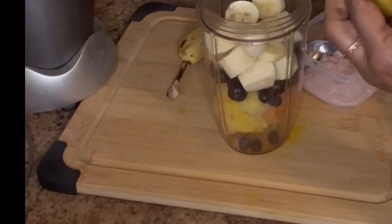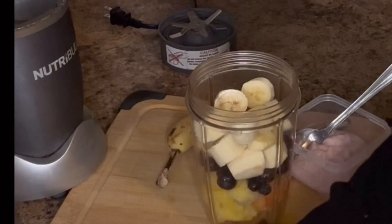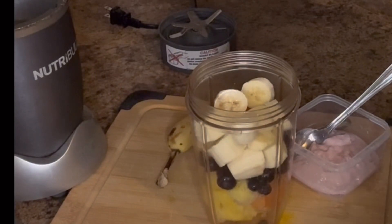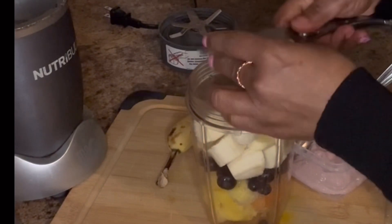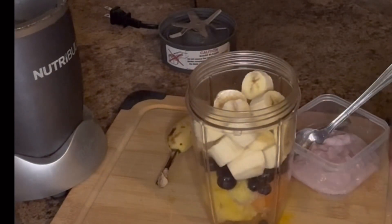Remember, if you have bananas that are a little overripe and you don't want to eat them, you can always make a smoothie with them. I'm going to use two bananas.